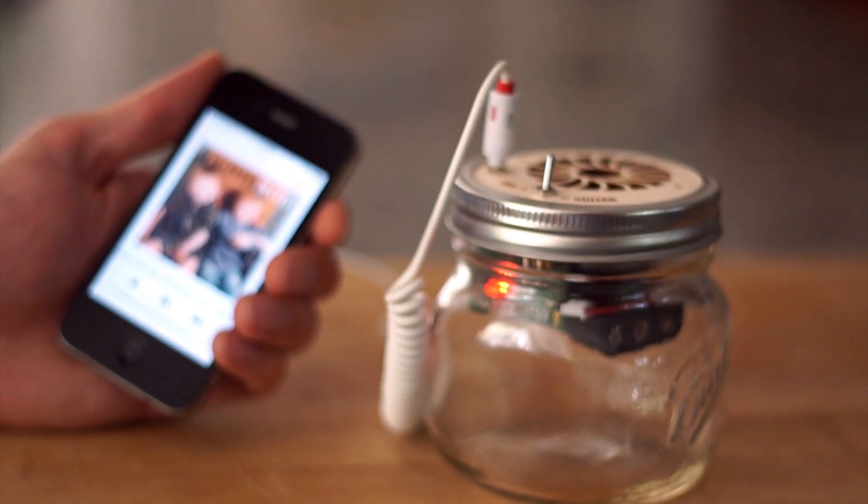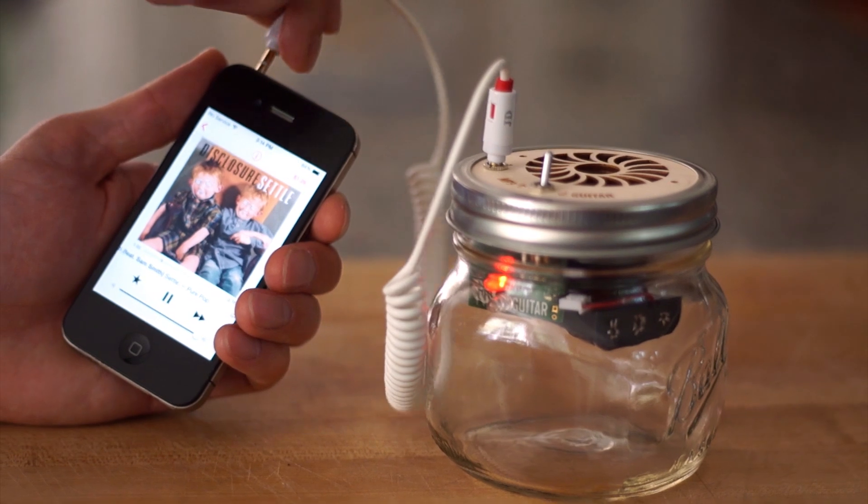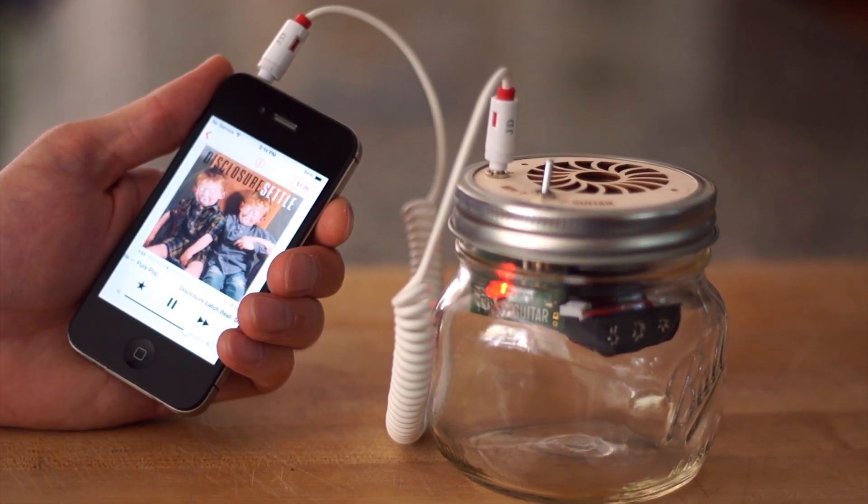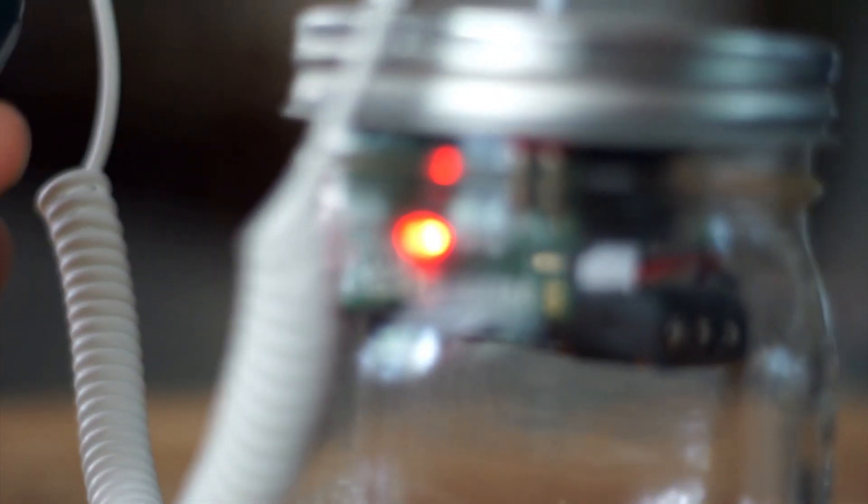Plug the speaker into any device with a headphone port and enjoy a surprisingly powerful full range sound. Aww yeah!